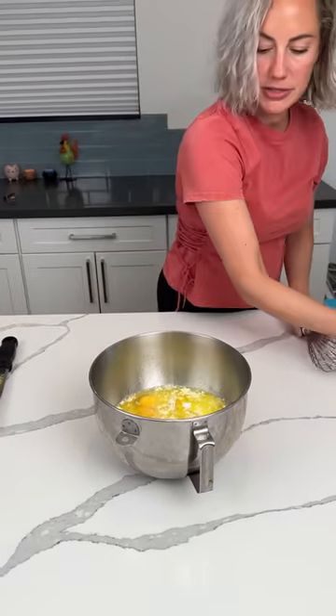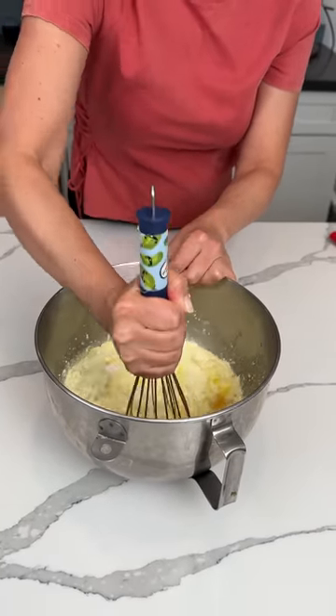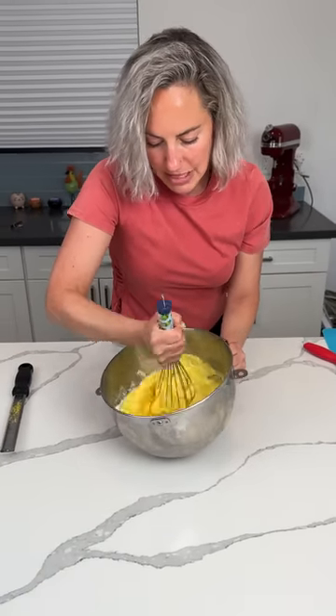I think I added everything I was supposed to, so now we've got to give this a little mixy-mixy. Oh wait, y'all, we have one more thing — y'all are going to love the last thing. Give this a little mixy-mixy.